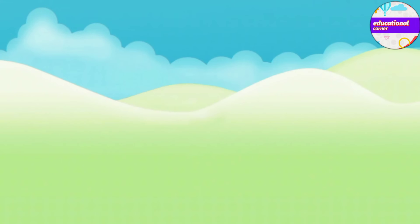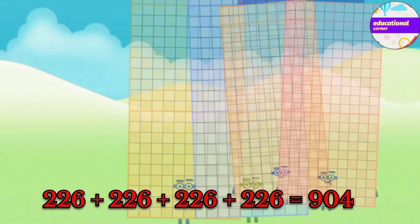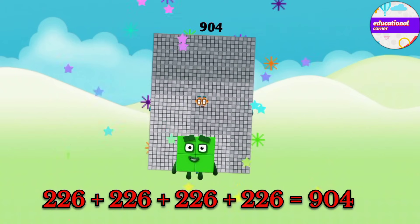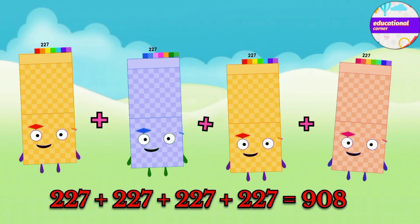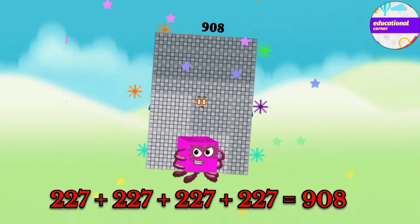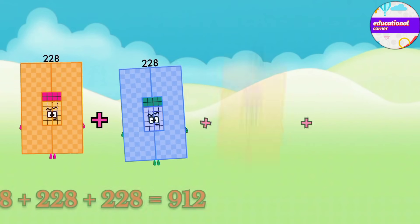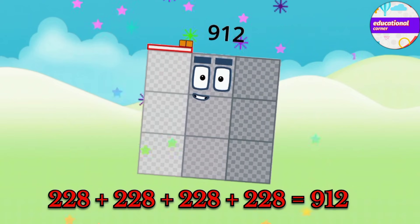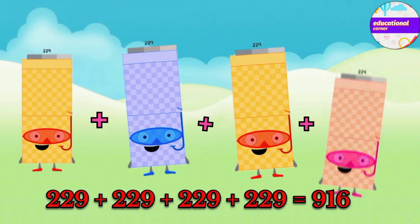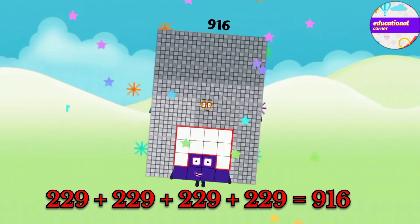226 plus 226 plus 226 plus 226 equals 904. 227 plus 227 plus 227 plus 227 equals 908. 228 plus 228 plus 228 plus 228 equals 912. 229 plus 229 plus 229 plus 229 equals 916.